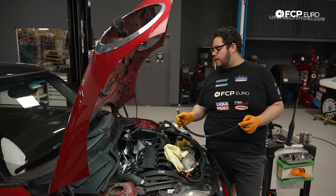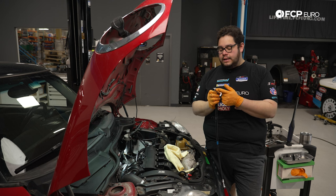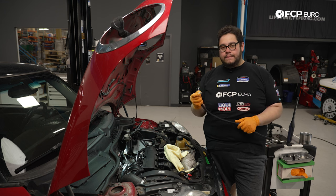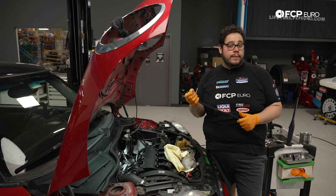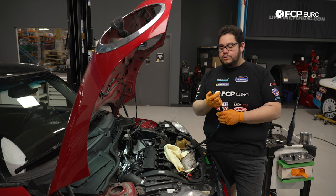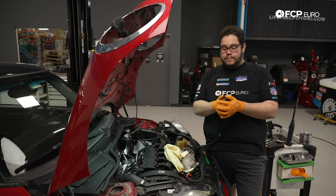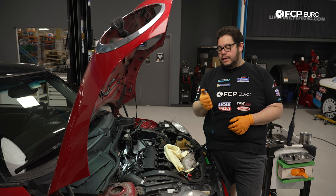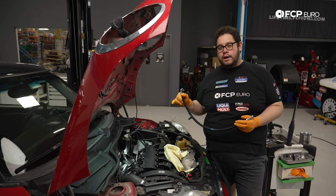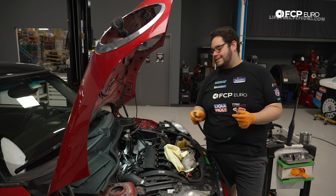Now we're going to work on removing the soft line. On the high pressure fuel pump side, the fitting has two little black tabs, one on either side. Press both of them in, push the line in towards the pump a little bit, then pull it back to release it. You can also use pliers if needed. On the bottom side, it has a quick-disconnect style fitting — to remove the old one, push down on the plastic collar to release it from the hard line underneath the car. We'll start with the top at the pump first, and then we'll lift the car to disconnect the bottom line.